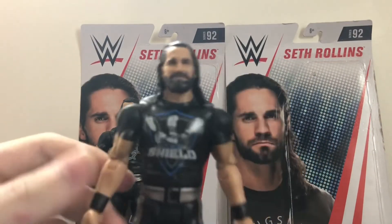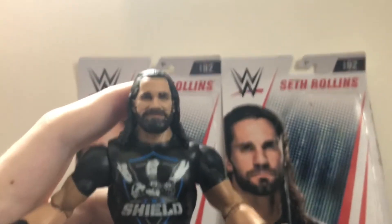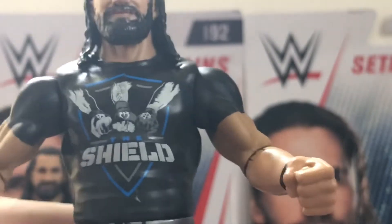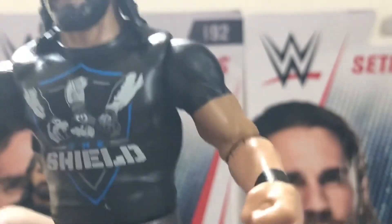And now here is the chase variant, which has the Shield t-shirt. It's basically the same figure, except for the t-shirt, which has the Shield logo. Same head sculpt. This one actually looks better than the regular version — it's just the way it was printed. Like I said, sometimes they're printed better. Sorry about the noise in the background; somebody's doing something outside — sounds like they're using a saw. We got the Shield logo up there, the hand sign with the three fists. Nothing on the back — that's a shame. Of course, the black wrist tape and the black and silver pants, the logo on the side, the knee pads, and the boots.